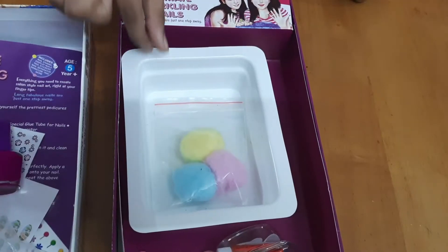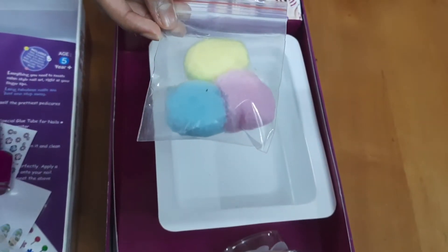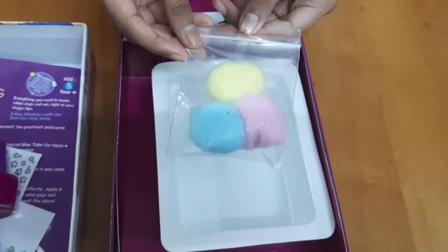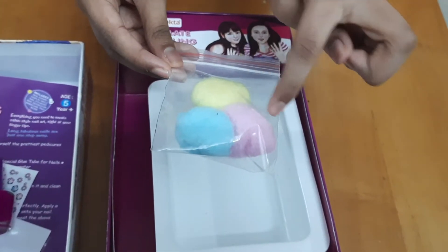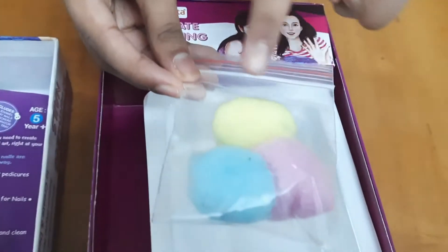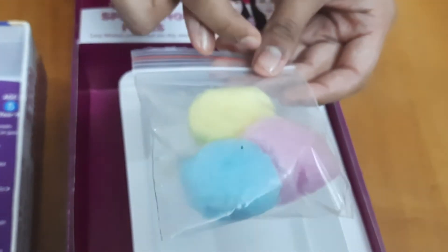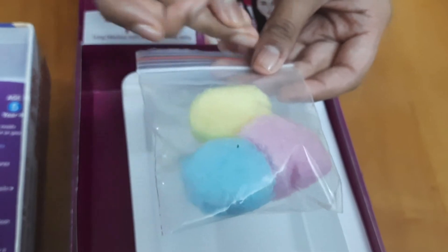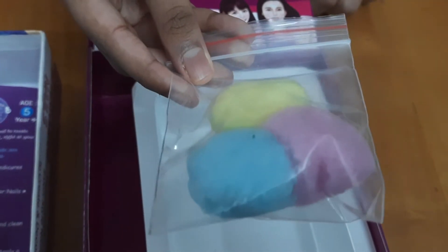The next item is the cotton swabs, which you can use to remove excess nail paint. They've given three colors — yellow, pink, and blue. So if you have some excess nail paint or some extra thing on your nails you can remove it using these cotton swabs.